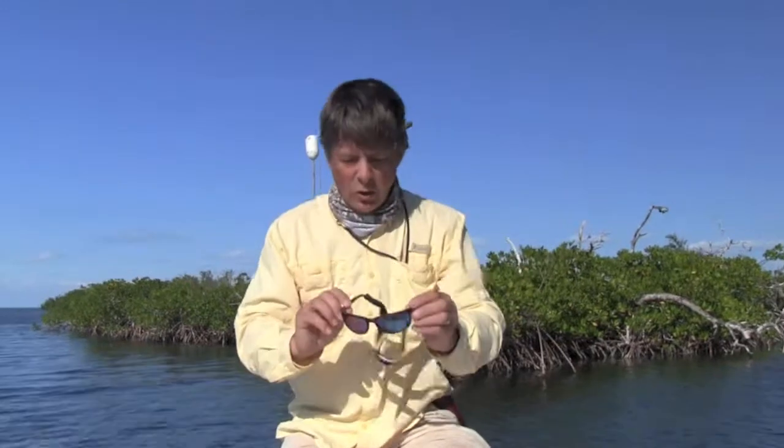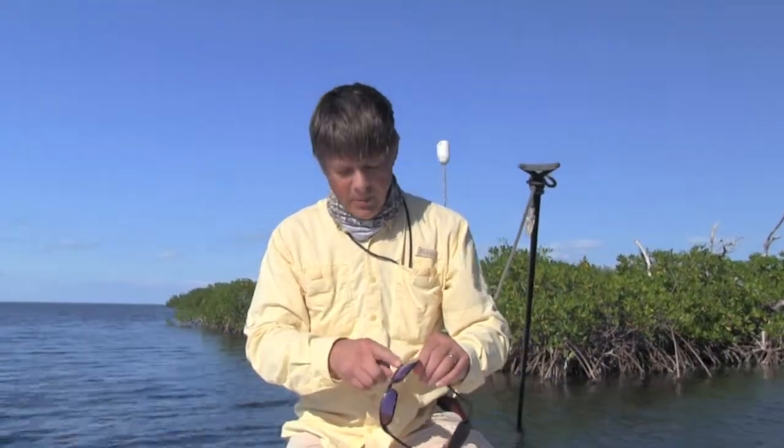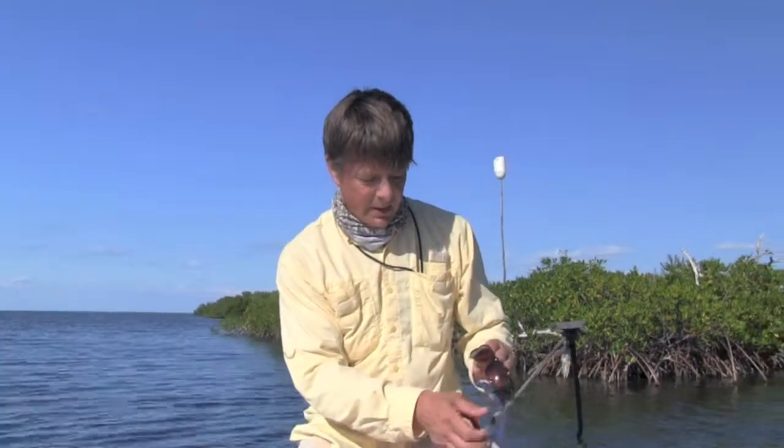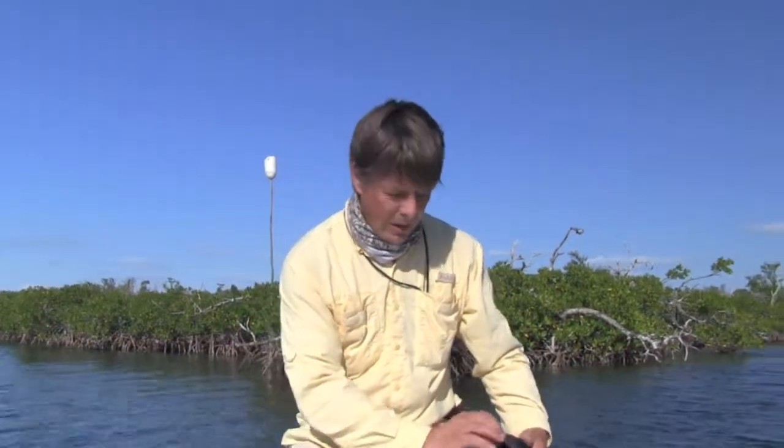Then glasses — a good pair of glasses. These are Costas. They're mirrored which I like in the bright sunlight. It always pays to bring a spare set just in case you lose or break them, and this is a darker set that I use when the conditions aren't quite so bright and you get an overcast day.